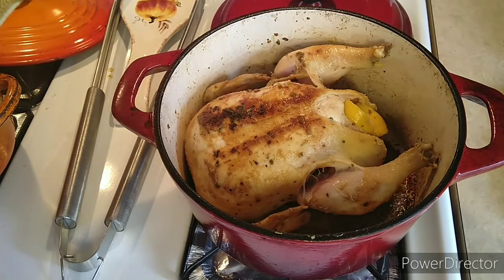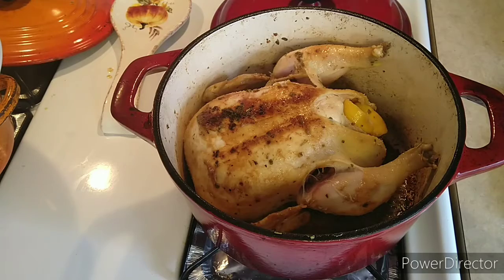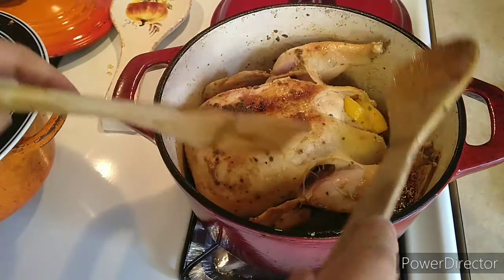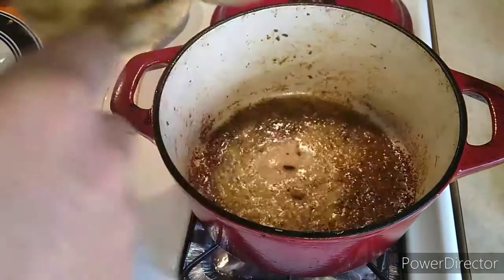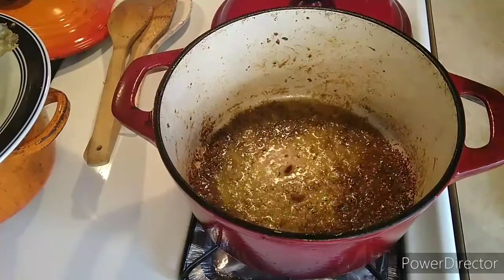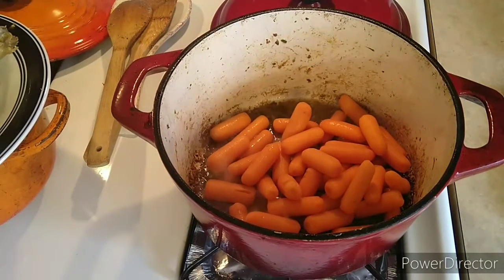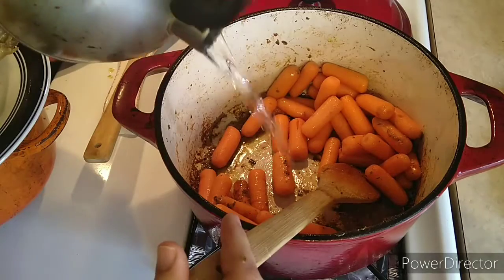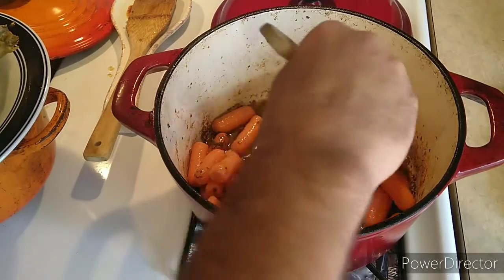Our chicken is nice and tan right now. So we're gonna take it out for a second. Just be careful — make sure you don't drop it, slow. Now that juice and stuff, we're gonna use it. I'm gonna put a bed of carrots and let those carrots absorb all that juice.